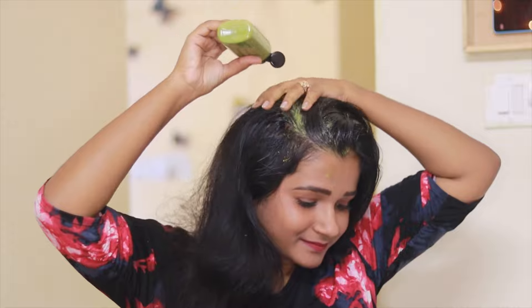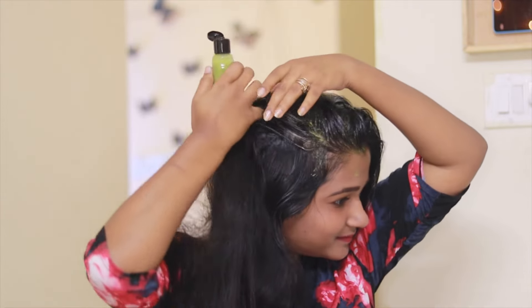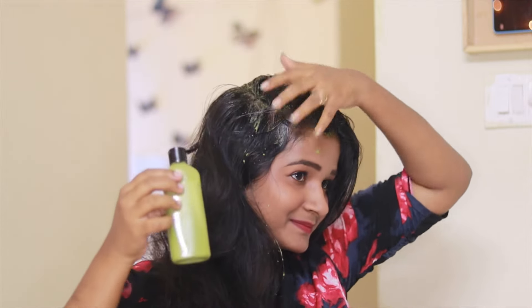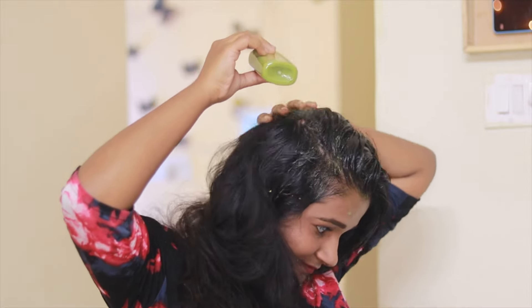Can we apply this to kids? I would say a big no. Never apply to kids before they reach teenage because their skin is sensitive and the masks we apply at home are kind of strong based. This might react to the sensitive skin of the kids.